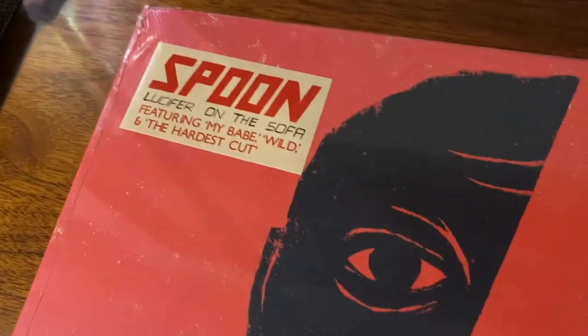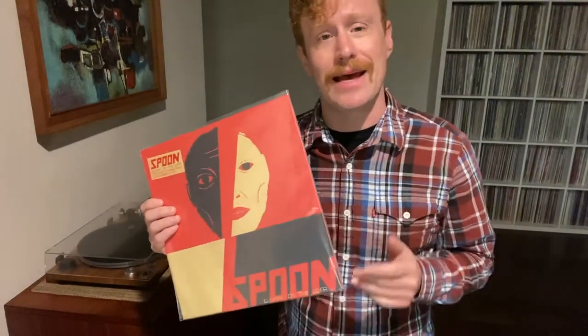There's also a variety of indie retailer exclusives and even non-indie retailer exclusives. In fact, this right here is the Amazon exclusive, so we're going to take a look inside that today and see what we think.